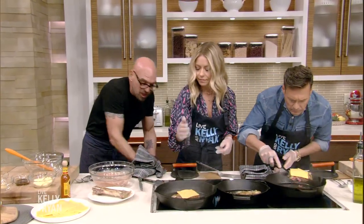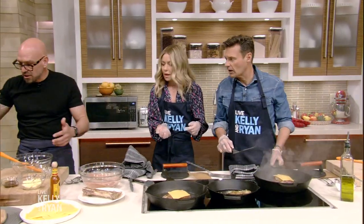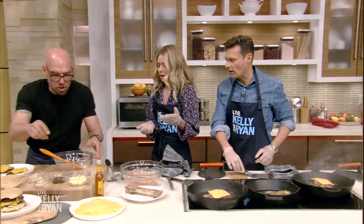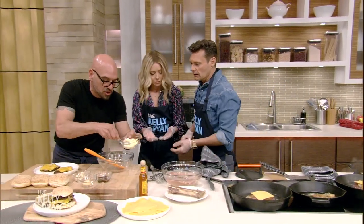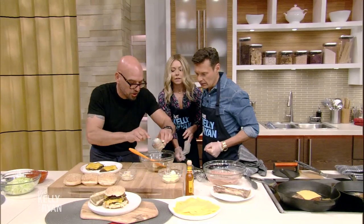There's a lid underneath if you want to put the lid on to speed up the melting process. It's up to you guys. So look — then we make a quick sauce. We have mayo, Worcestershire, and mustard.